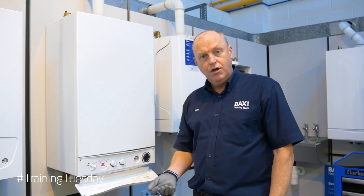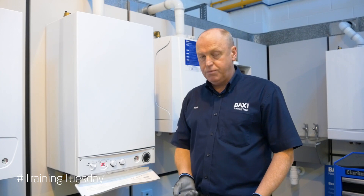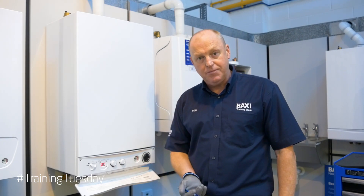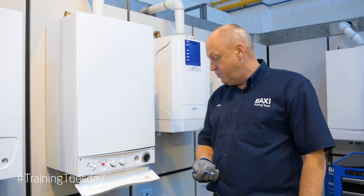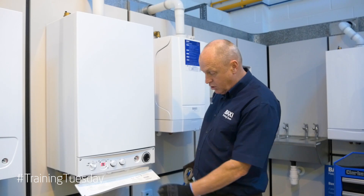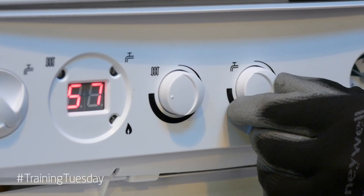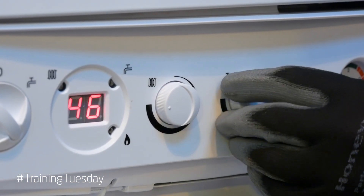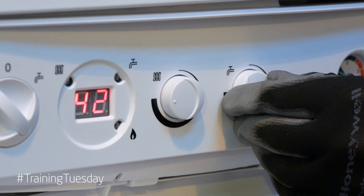You can actually deactivate the pre-heat function. In summer, when your incoming cold water is a little bit warmer and we don't need the pre-heat, we can deactivate it. The way we deactivate the pre-heat function is to rotate the hot water dial all the way around — the temperature will begin to drop and go to 40 degrees Celsius.